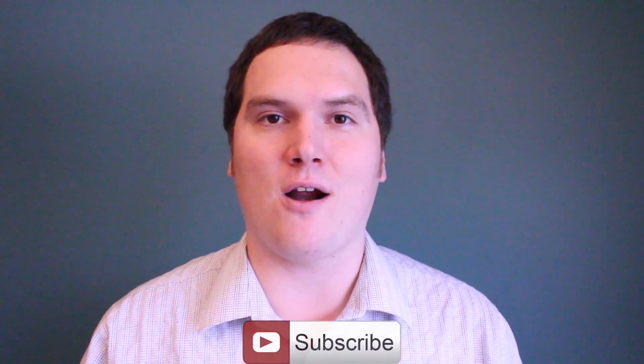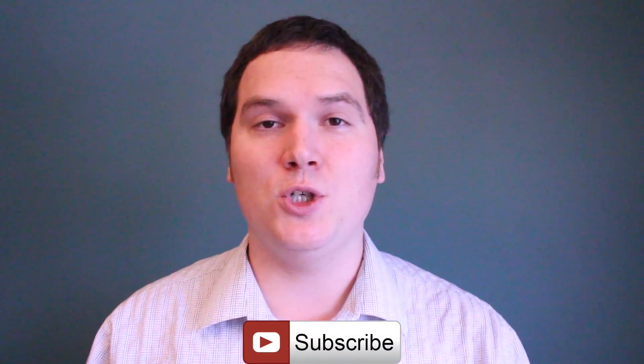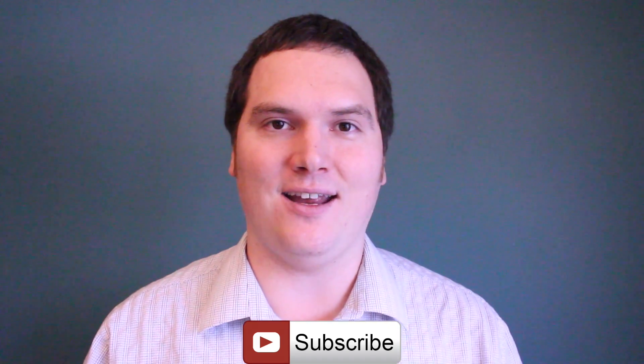If you missed any of the videos we've spoken about today, I'll provide a playlist at the end of this video. The playlist will contain not only the practices that are supported but also those that are not supported or that are harmful to your garden. Thank you very much for spending time with me today — I appreciate it very much and I hope you have a fantastic day!